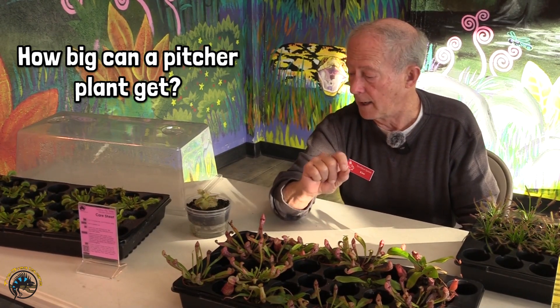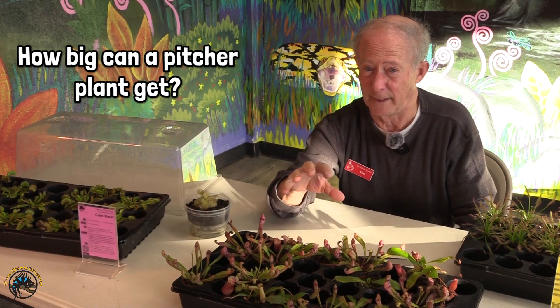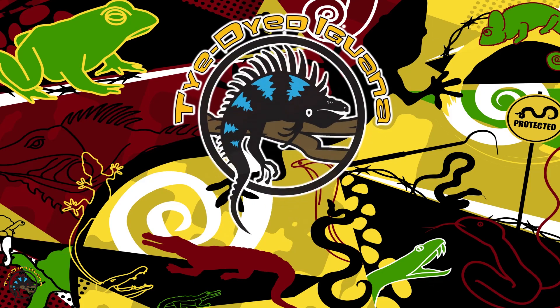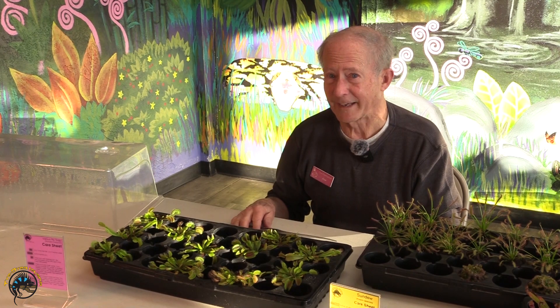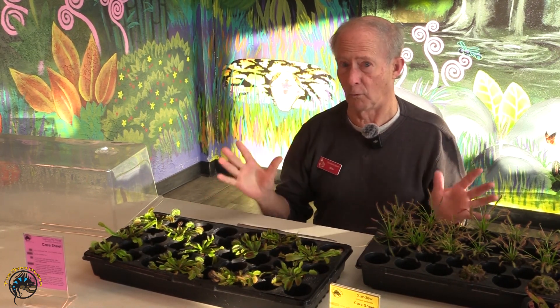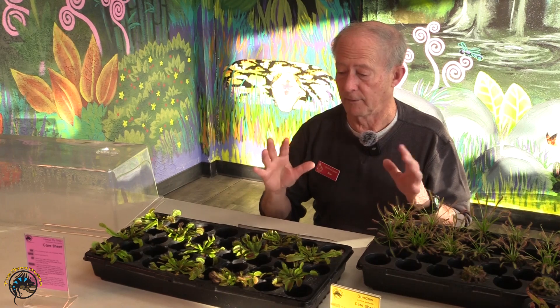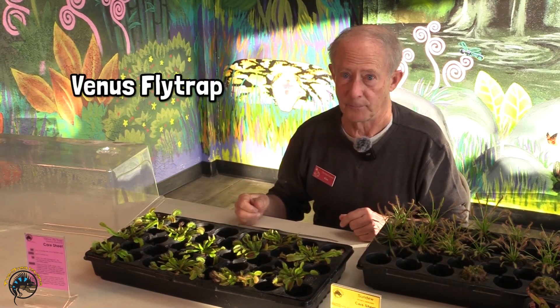We're going to take a minute and walk out onto the sales floor and I'm going to give you an example of one of the pitcher plants that gets just a little bit larger. Some of you asked for a little bit more information about our carnivorous plants, so that's what we're going to go over today. My name is Kim, I'm one of the plant dudes here with the Tie-Dyed Iguana, and today we are going to be talking about carnivorous plants. One of the carnivorous plants that's a little better known to everybody and one that people ask about most frequently is the Venus flytrap, which I have in front of me.